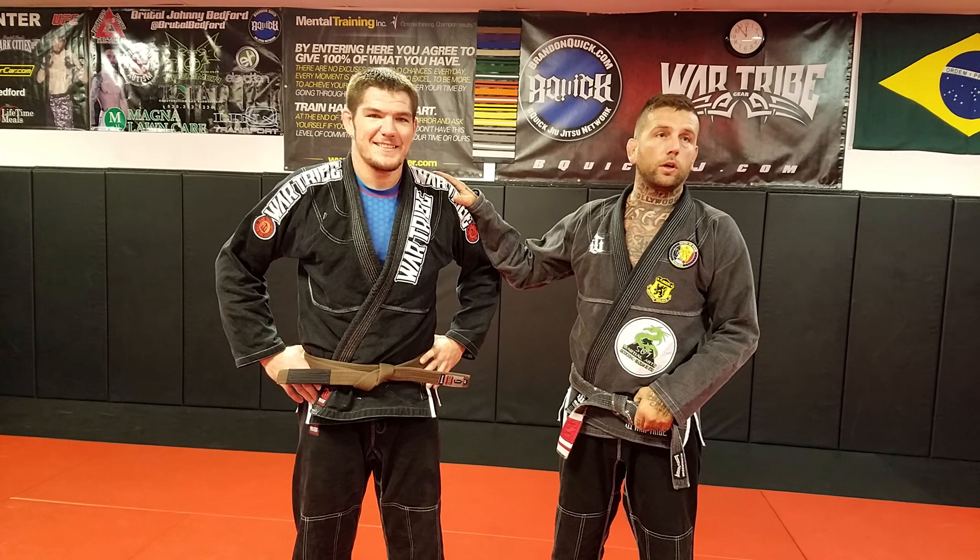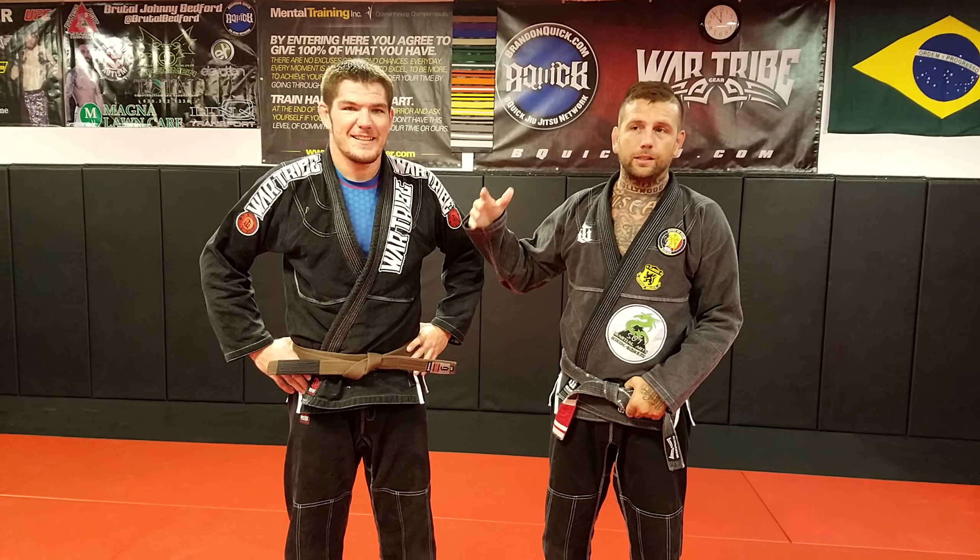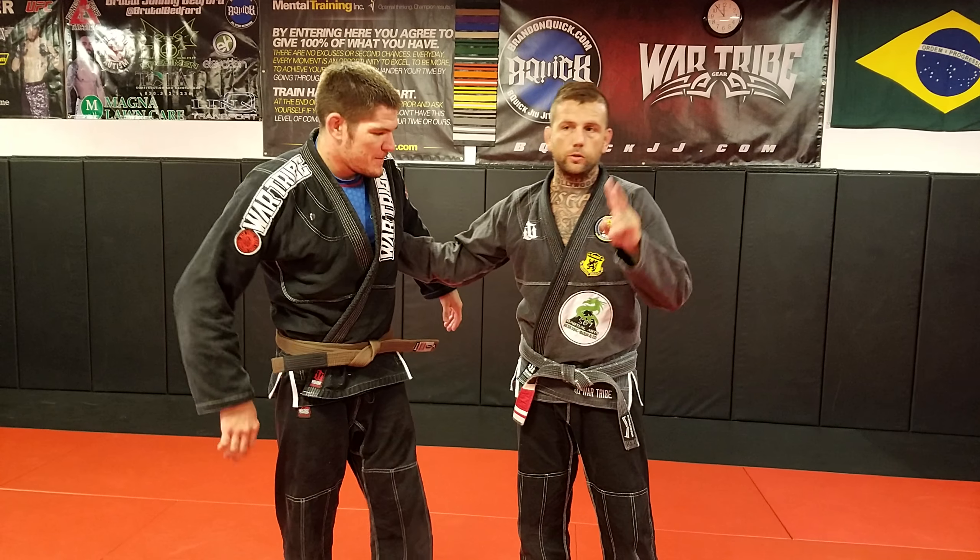I'm here with my brown belt Brock. We are going to go over a little bit of a tactic. I'm not trying to take him down with the initial throw. I'm gonna show you two techniques.